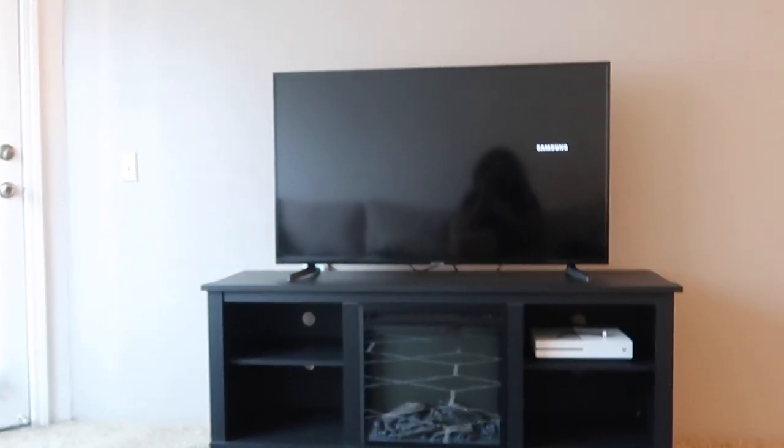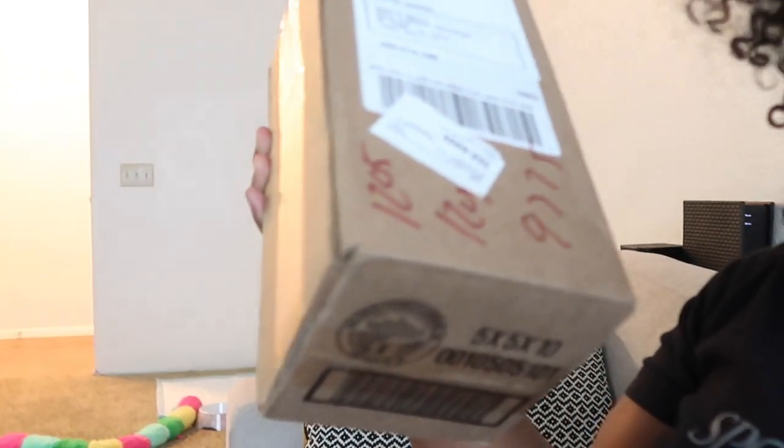Hey guys, so it's the next day. As you already know, Ray finished the TV stand. I had bought the LED lights — they were supposed to come yesterday but didn't. As I was walking the dog out to potty, the FedEx guy dropped off the package. These are the lights, so I'm gonna go open them.